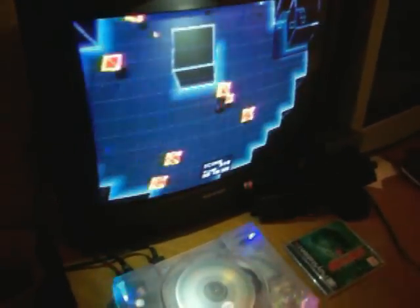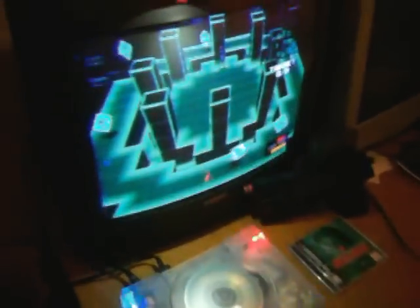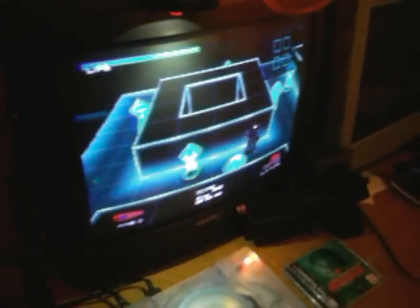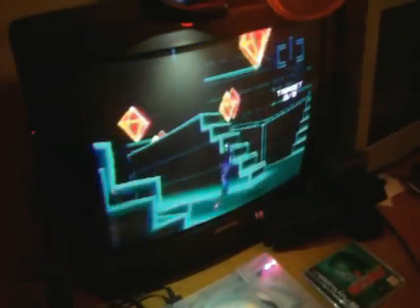I've never been able to actually complete this game myself — never really tried. Looks like a pretty good game; it's just a bunch of side missions, basically training missions. But yeah, pretty cool intro though.